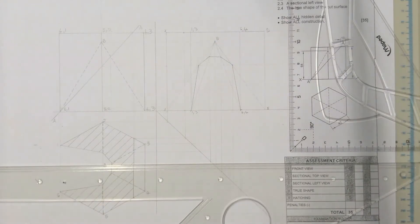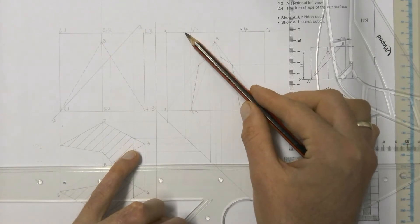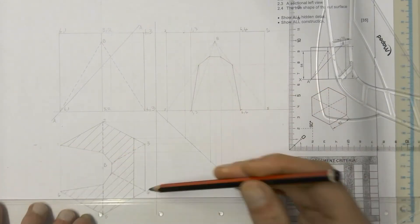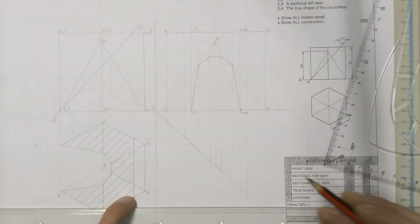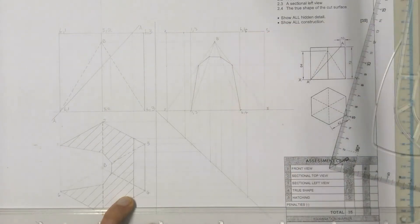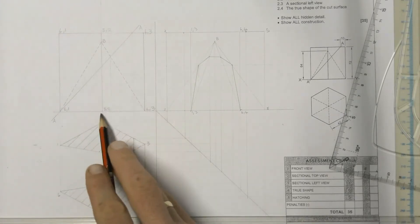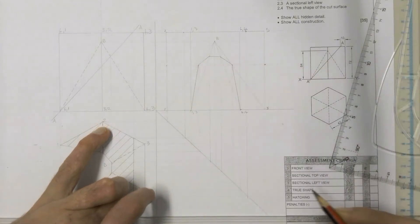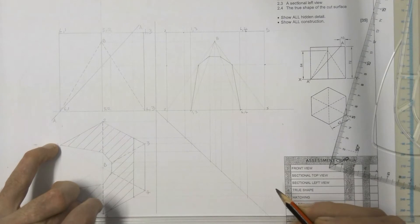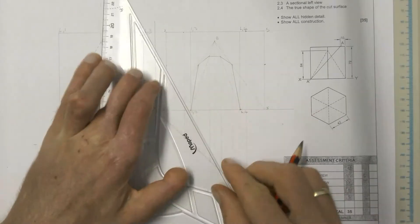It only cuts on the 2-3 at the top - not the 2-3 at the bottom. So we only have that mark up there to worry about. It also cuts on 5-4 at the top only, not at the bottom - don't make that mistake. So our other point is over there. Then it cut on point 5, so we take that across to where it cut on 5, and also on 2. Then the other place it cut was on 6 and 1, right at the bottom - we take those lines down to 6 and to 1.